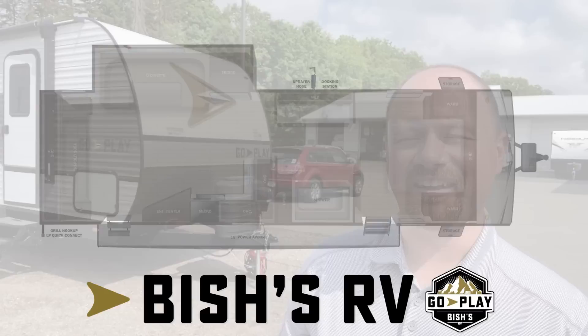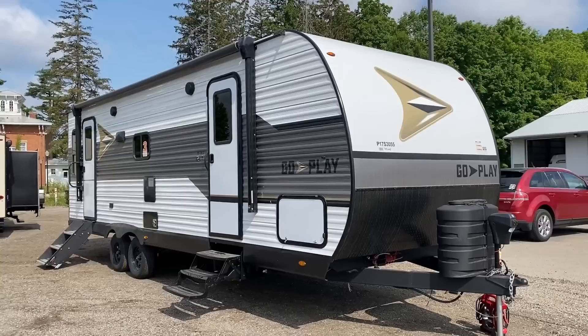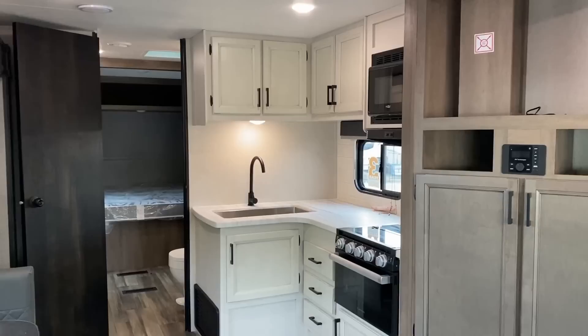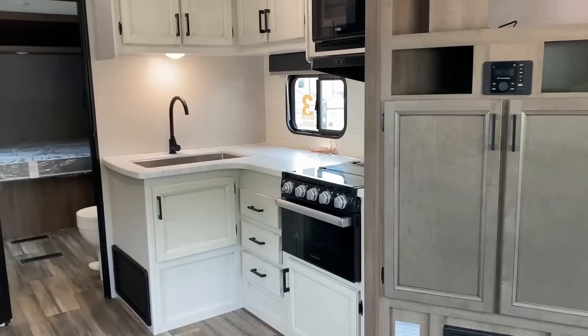Welcome back to Bish's RV, everybody. Josh the RV Nerd here, once again with the 26 RLS. We've had a couple of these Go Play videos come out and folks have been asking — are you gonna have anything for couples? And yes, absolutely. I think this is going to be a hit. The 26 RLS has a private front bedroom, a really big bathroom with impressive counter space, a wide open living area that is carpetless, taller ceiling, and good windows — although it is lacking a little bit of campsite windows. I'll never say these are perfect, even though this is something exclusive to us and we're developing it and super proud of it.